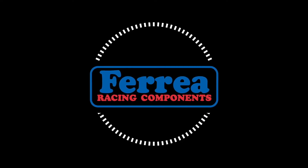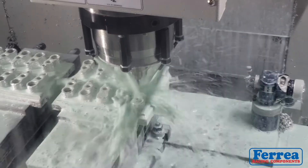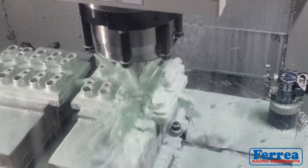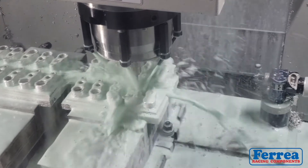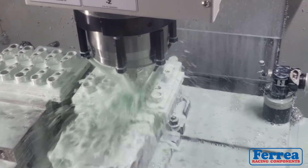Hey guys, Zeke here. Welcome back — we have a brand new design for 2018, a 2ZZ-GE roller rocker with all these different benefits.